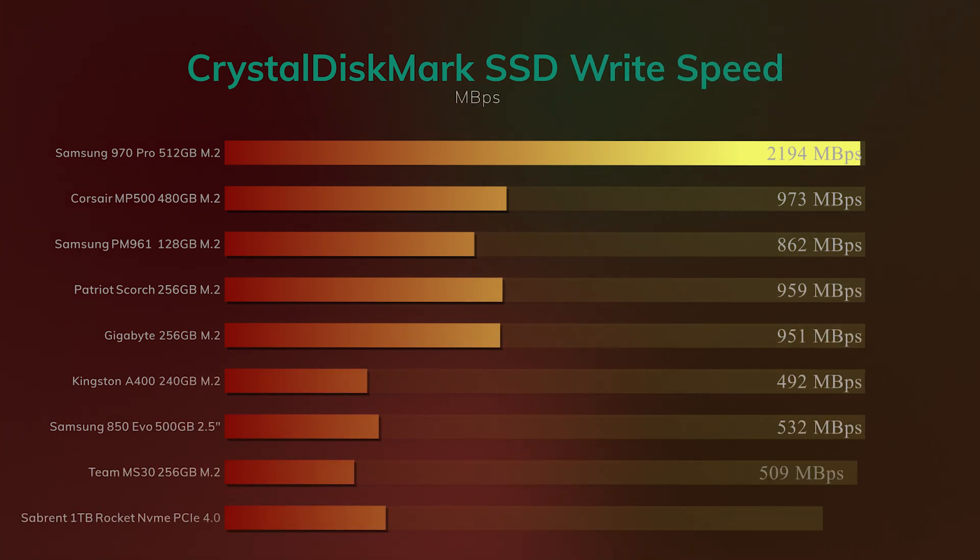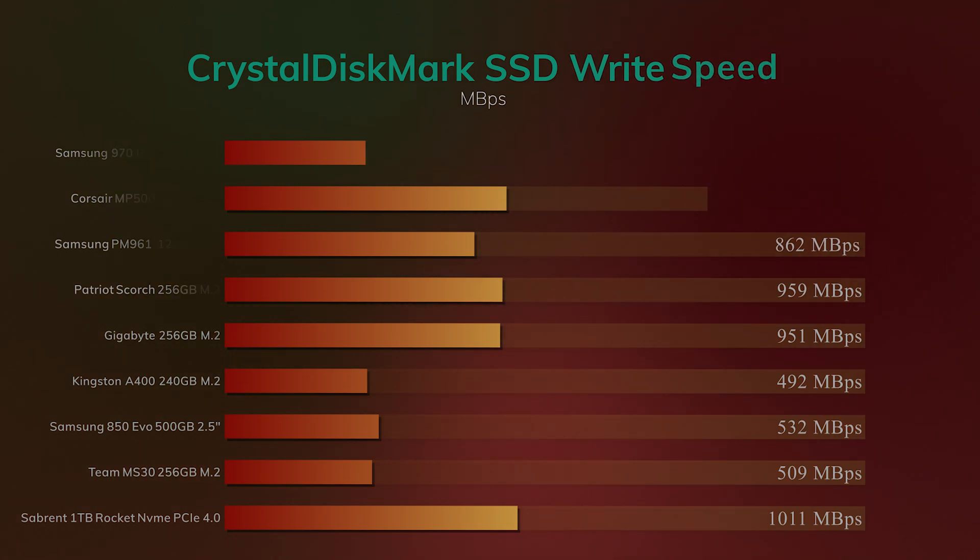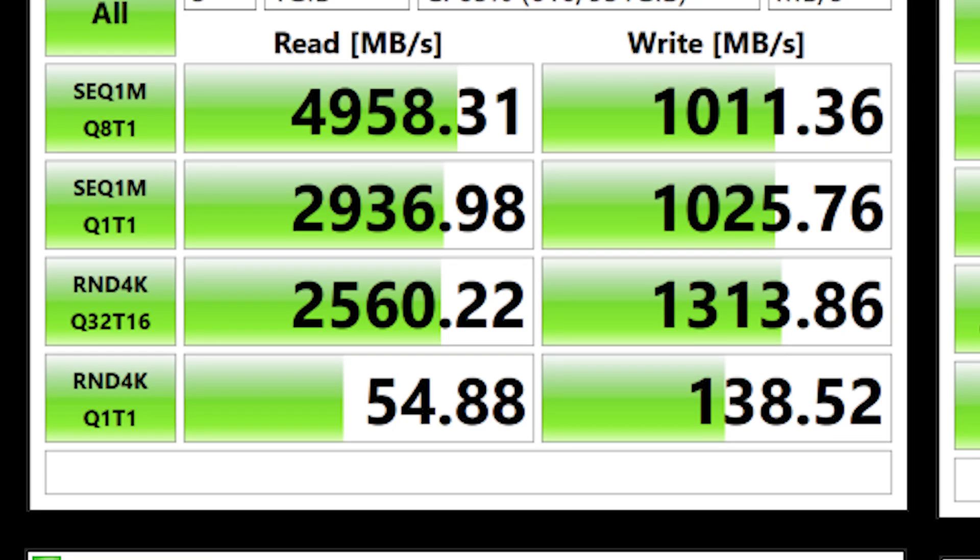But for some reason, on the write speed test it only achieves 1,000 megabytes per second. Considering it was supposed to get 4,400, that's a big difference. I'm thinking it's an issue with the program itself. No matter what setting we put it on — write speed, read speed, whatever we put it on — it would come out with roughly the same results. And as you can see there, there are the full results.